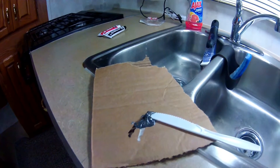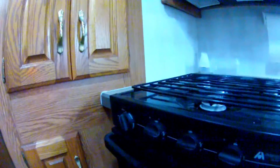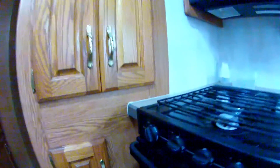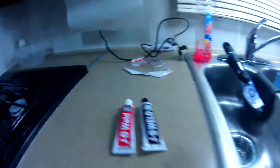The knob is on and we'll let that set up overnight and check it out tomorrow. Maybe it works, maybe it doesn't — if it doesn't, I've lost nothing; if it works, I've gained everything. JB Weld — every toolbox should have some.